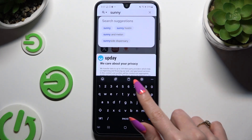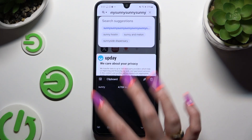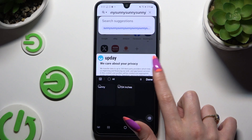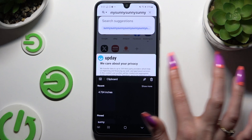To paste it later on, click on clipboard and click on your text over here. To pin it, use the pin at the top right corner, click on your text, and select done. You can unpin it the same way.